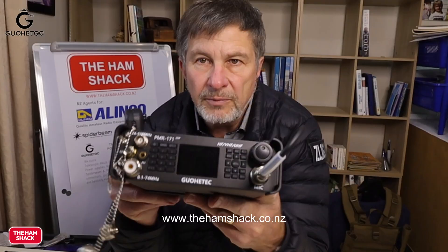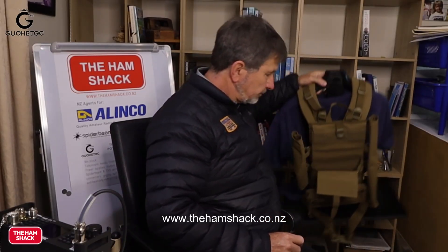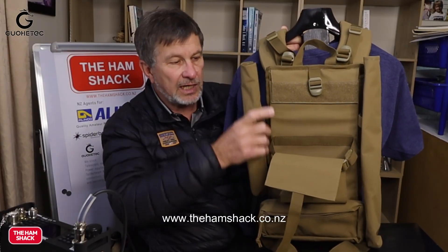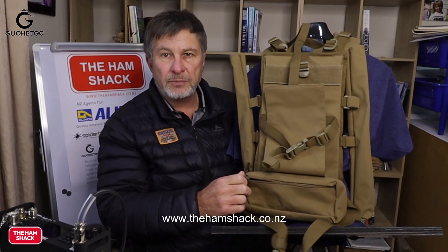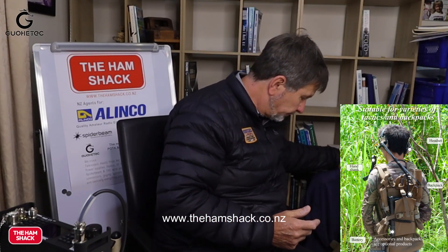So I was having a chat to Nick ZL2NEB and he said, have you seen this radio? I said no, and I found this radio. For me, the biggest thing is having the battery attached and it has a rucksack option. It comes with — well, it's an option — the backpack. The radio slides in, you've got two slots to put your telescopic masts in. It's got a zipped pocket at the bottom where you can put your antenna and your coax. So everything's in one spot and your battery is attached to the radio. I didn't want to start improvising with extra leads and all sorts of stuff — I want the radio to work together and not give me hassles.